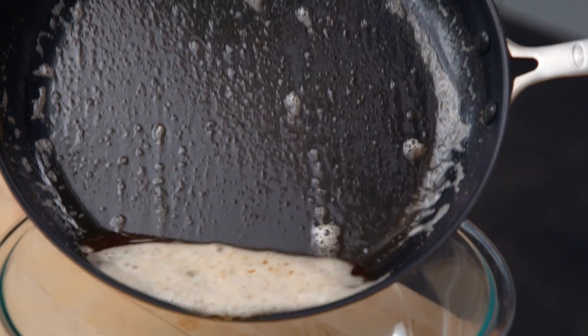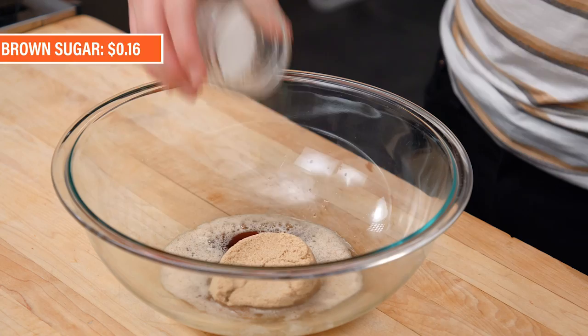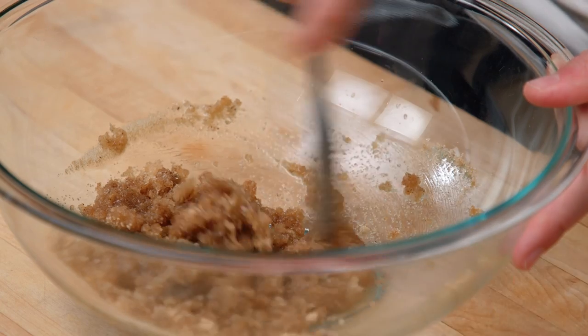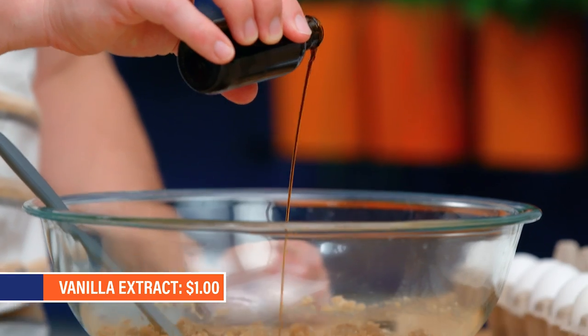Let's start making this giant cookie. We're gonna start with our butter. Some brown sugar, granulated sugar — let's just mix this around a little. The heat of the butter is now gonna melt this sugar just slightly. Gonna come in with a little bit of vanilla.